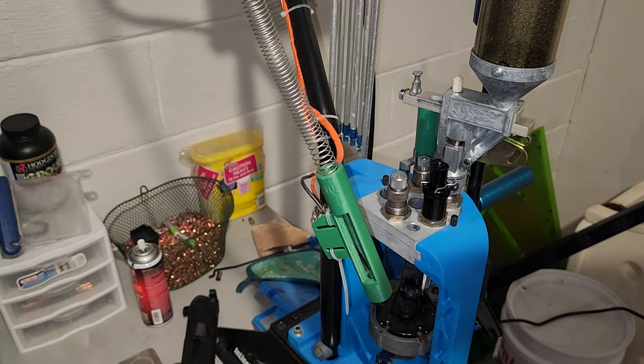Now, if you are using this die to crimp and you're not using a factory crimp die, this is where you would set your crimp. You would loosen that lock ring and screw your die body in one half turn — you can go anywhere from a quarter to three quarters for the amount of crimp you want. Nine millimeter uses a taper crimp, so be careful. Once you get that crimp set, tighten your lock ring. However much you screw that die body in, you're going to unscrew the seating plug the same amount — this cancels out the size difference and prevents pressing the projectile in further.